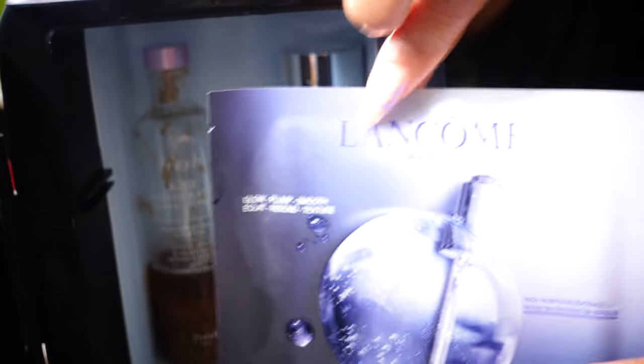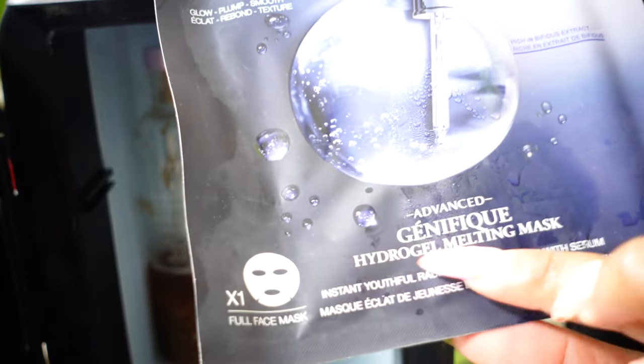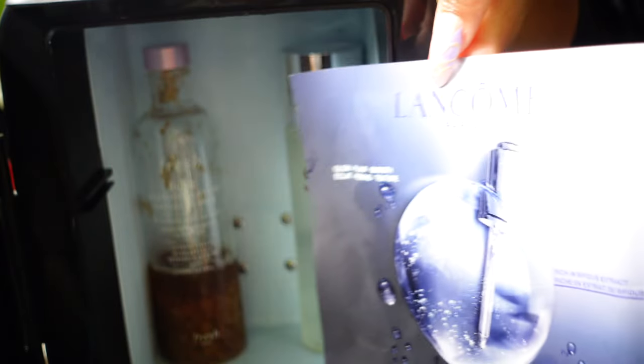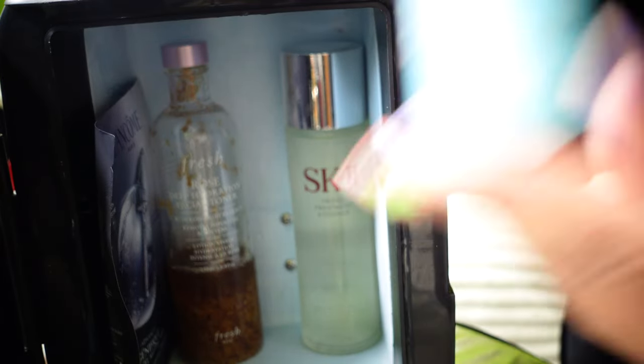One serum mask that I have right now is by Lancôme and this is from their Génifique line. It is really really hydrating — I really enjoy this mask. Of course you just follow the directions they give you. Set that aside — see how that fits perfectly.